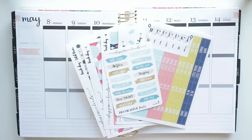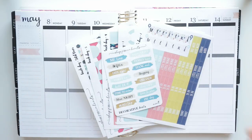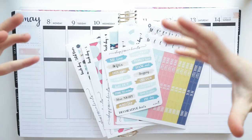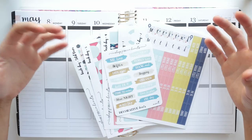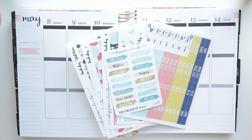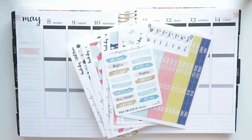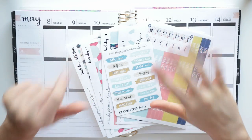You guys deserve an explanation, so I thought why not just start up a plan with me, because I'm really feeling it and I just need something to get me out of my funk and get me back into it. There's so much I want to say and so many stickers and shops I want to show you guys, so let's just get into it.